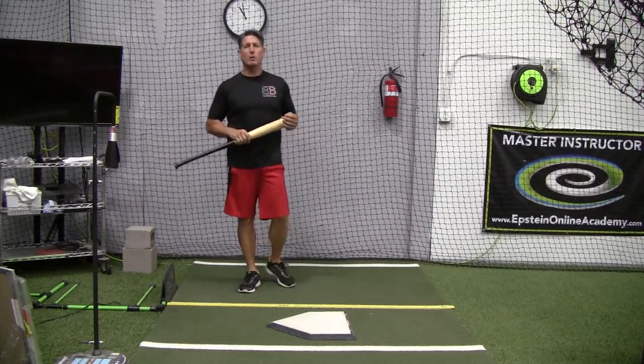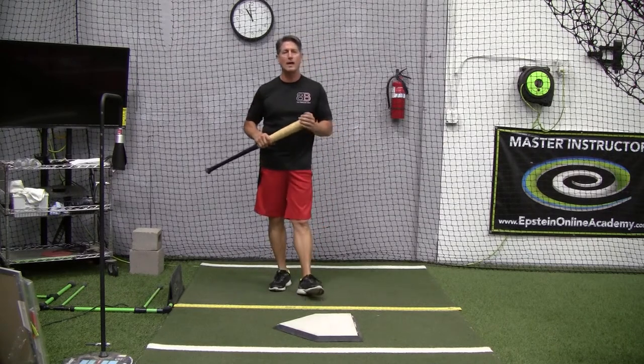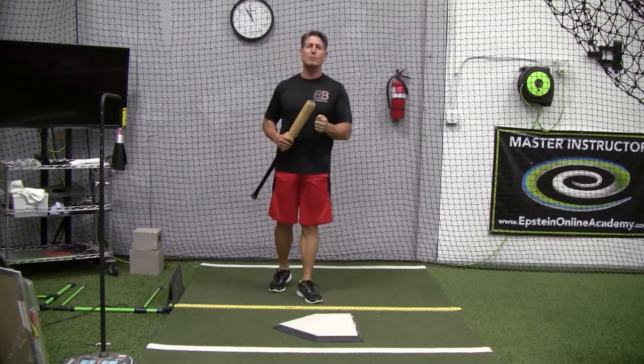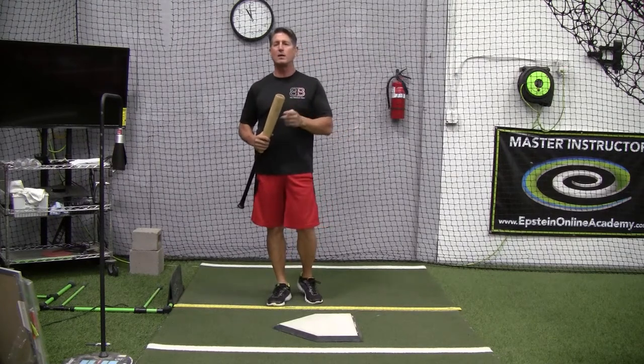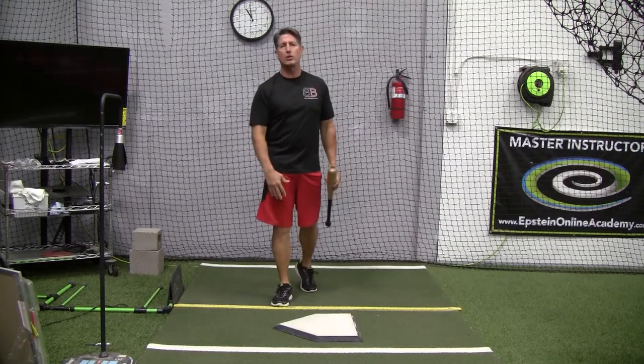Hey everybody, Rich Lavelle with the Vacaville Baseball Barn, Master Instructor with the Upseen Hitting System and Online Hitting Academy. If you haven't done so, please subscribe to the channel and when you do, activate the notifications button so you receive updated videos in the future.